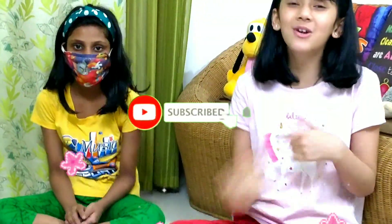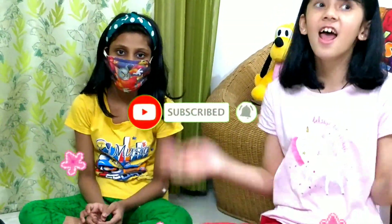Before we begin with this video, don't forget to hit subscribe, like, share, and the notification button. Stay tuned for my other videos!